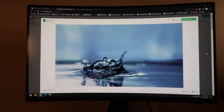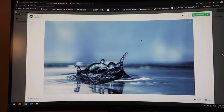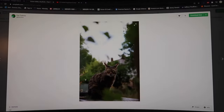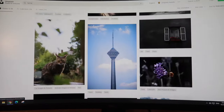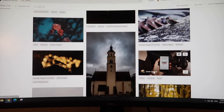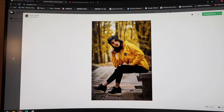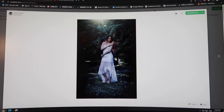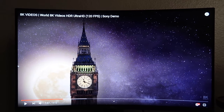So this is the Dell 27-inch curved monitor — I think it's really nice, at least compared to my old monitor. You can see the images, it's really clear, high definition. The response time is really fast. The resolution is 1920x1080 HD. You can also adjust the brightness.